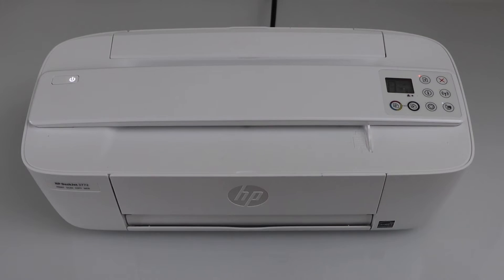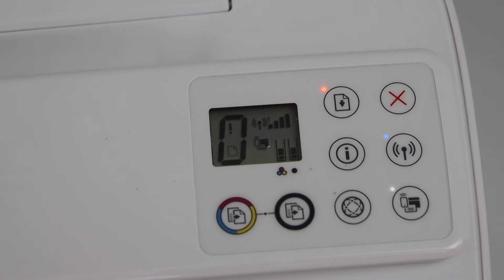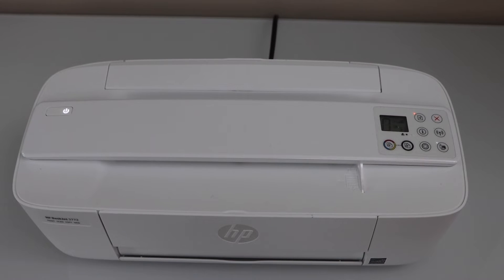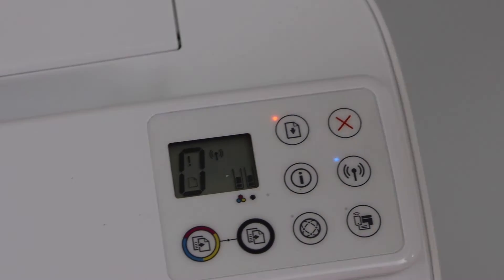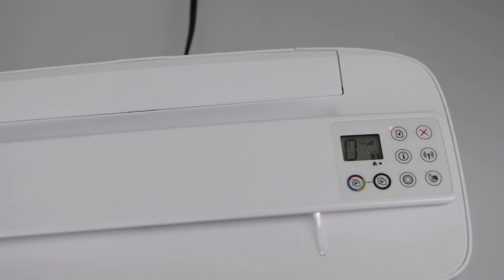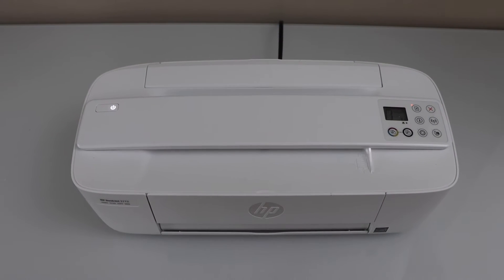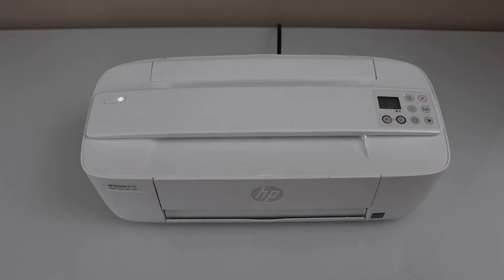It will start to flash and after a few seconds it will connect to the Wi-Fi network. In the second case, we can see the power button is flashing and the wireless light is flashing also, but the wireless signal doesn't show up — that means your printer is not connected to the Wi-Fi network and you have to connect it using the WPS push button method or using the Wi-Fi setup method.